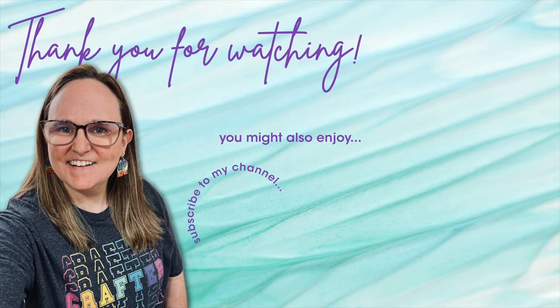Thank you so much for taking the time to watch all the way to the end of the video. I hope now you'll consider clicking on one of the videos or playlists I have linked above. And if you are interested in any of the products or tools I used in today's video, I do have some links in the description box below. Bye-bye.